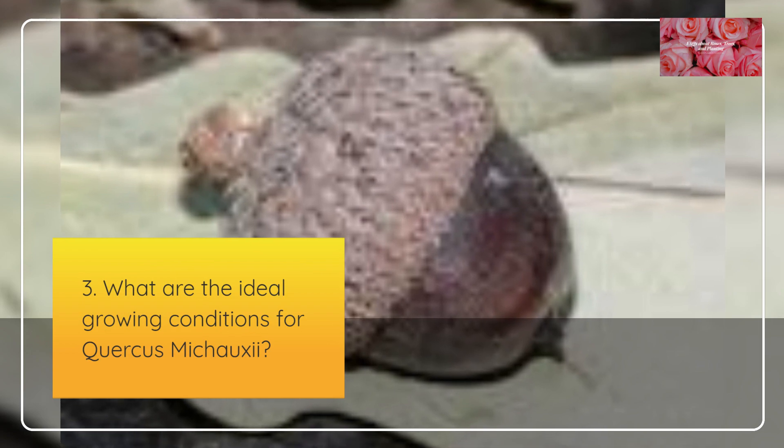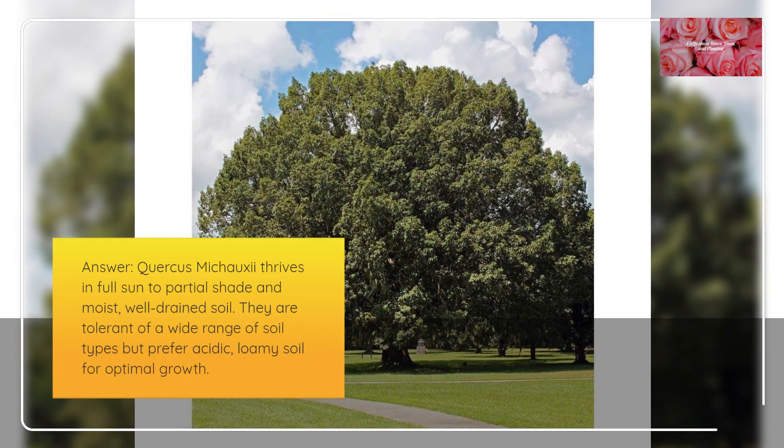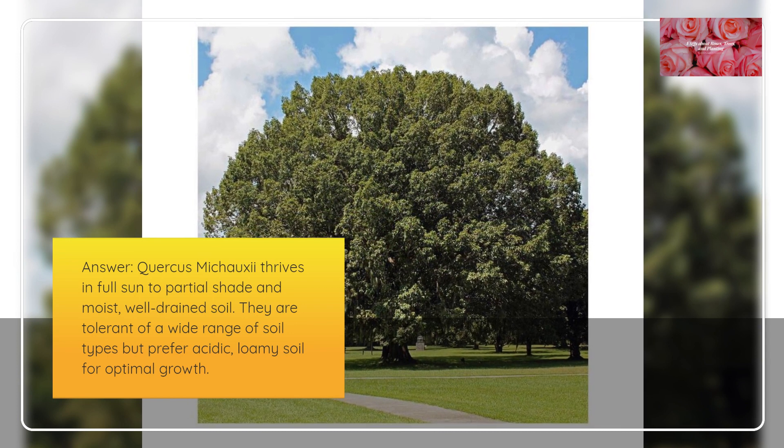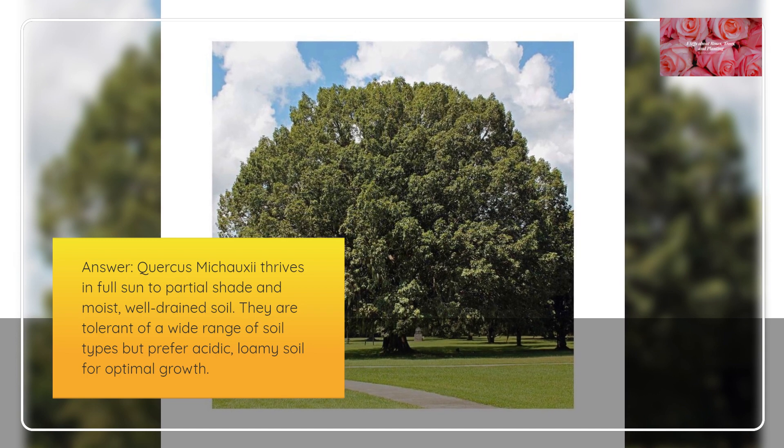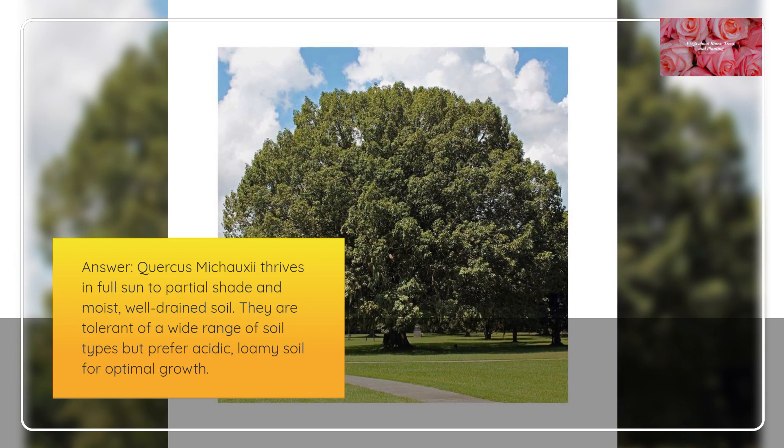What are the ideal growing conditions for Quercus mishoei? Quercus mishoei thrives in full sun to partial shade and moist, well-drained soil. They are tolerant of a wide range of soil types but prefer acidic, loamy soil for optimal growth.